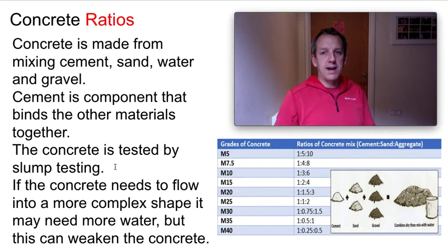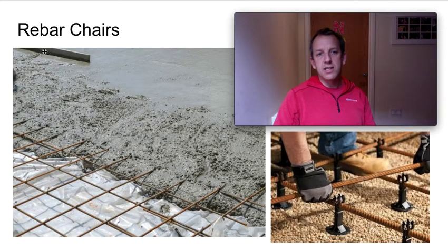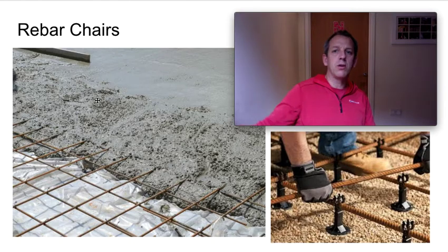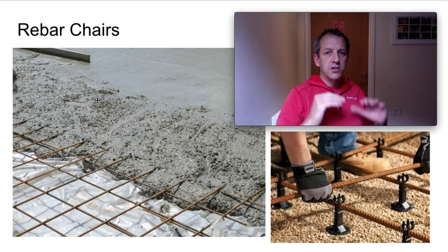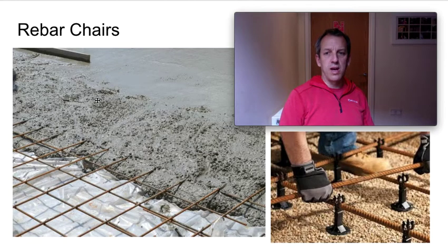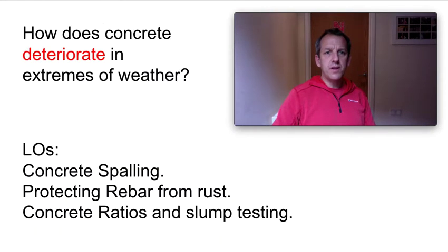So spalling happens by either adding too much water, or — looking at this slide — if you use a float and smooth the concrete too much, you bring the moisture to the very surface. If you do that too much with a power float, the top layer of your concrete becomes wetter and when it dries it's more porous, which can also result in concrete spalling. So we've covered concrete spalling, protecting rebar from rust, and concrete ratios and slump testing.